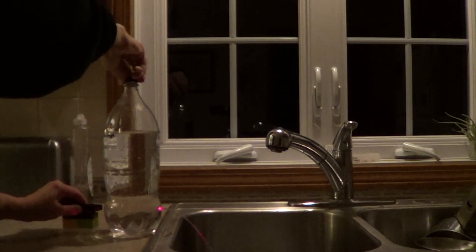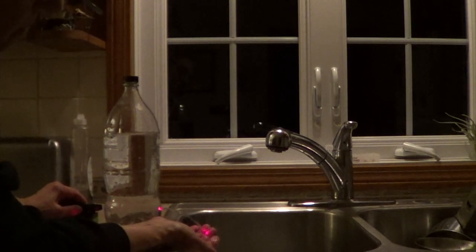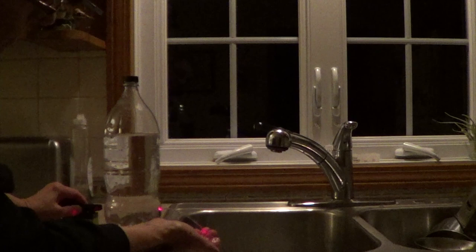Notice that I can change the fountain by twisting the cap and letting in more or less air. And look — the laser light is trapped in the water. You can see it on my hand.